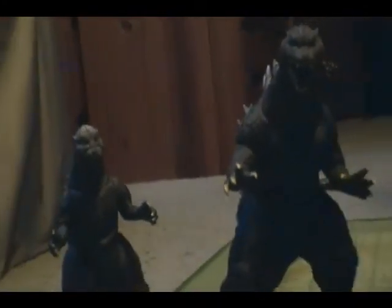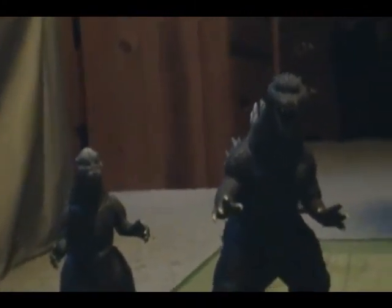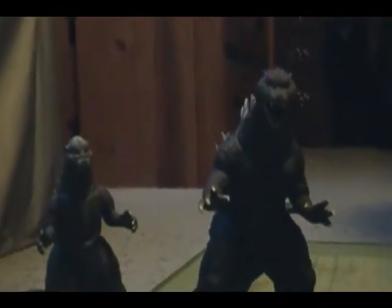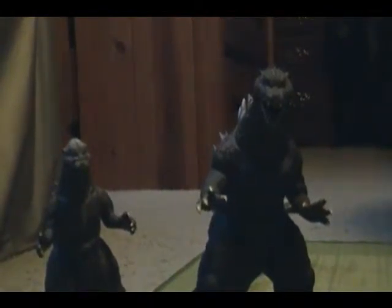I credit both of these guys for being accurately depicted, accurately molded and sculpted, and the detail — check out those reviews on my channel if you really want to know a bit more about them.